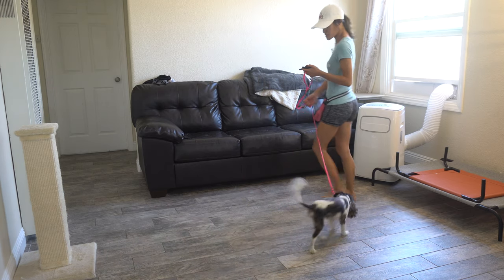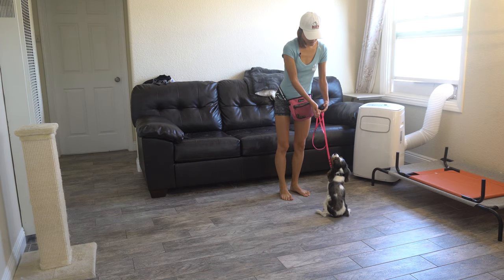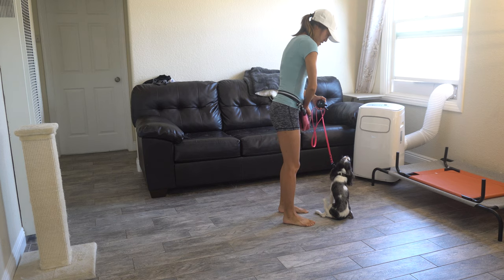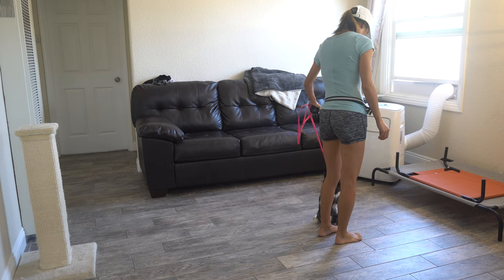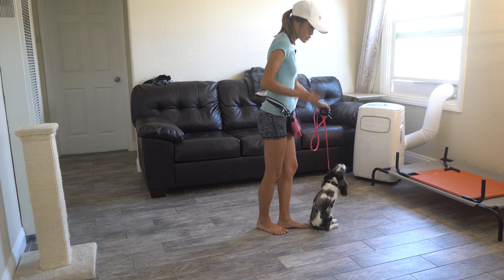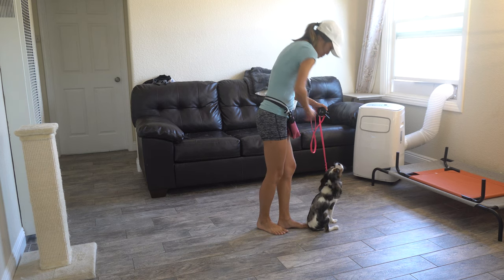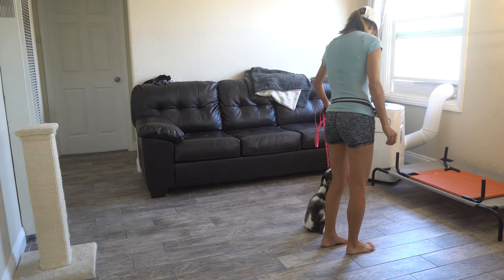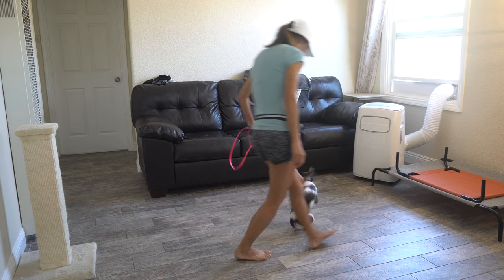Walk around a little more because he's stopping and sitting very easily. Sit — yes, nice. I'm going to try to wrap around him again. Because he has a tendency to turn as I wrap around him, any time I do a 90-degree step and he stays there, I'm going to reward him for not turning.